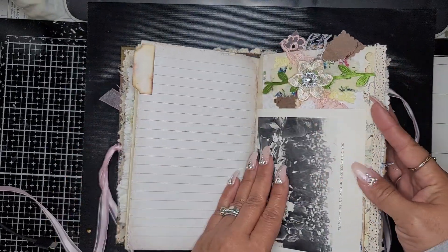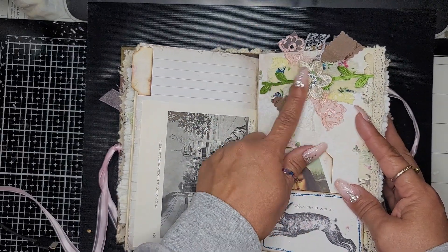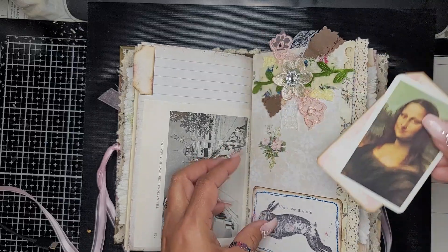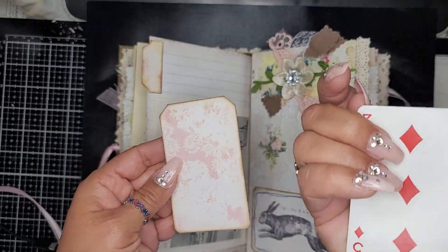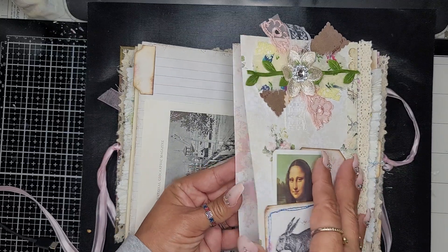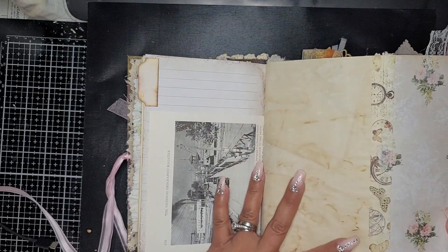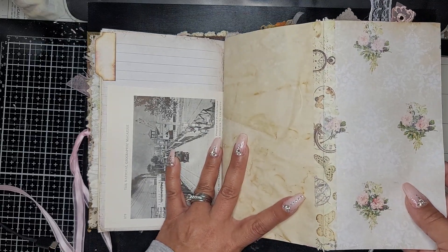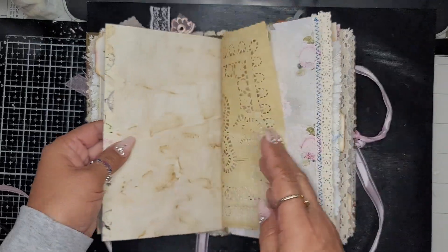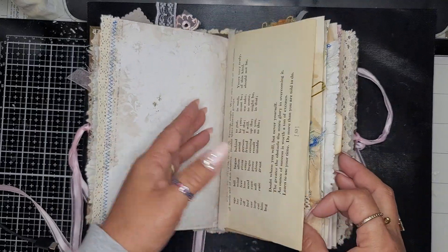There's a tag, a vintage book page, and a little fabric snippet. Here's a pocket with a vintage plain card, and then this opens up and you have this page here. Some more vintage book pages.